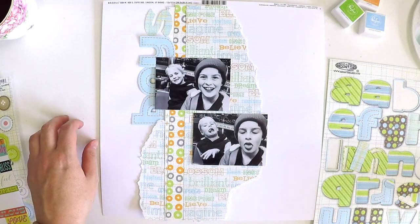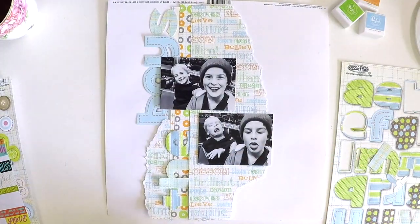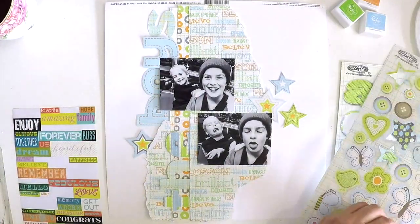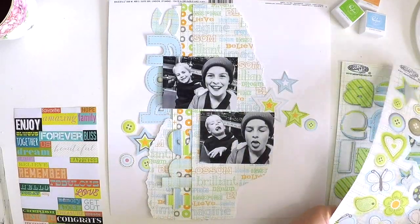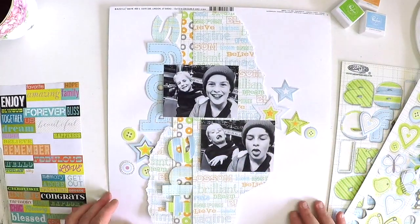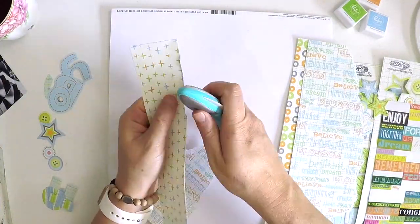I'm just pulling out some ideas, playing around — I hadn't thought too much about it, I just knew I wanted to use up these bits. This is a little die cut pop-it sheet, which is how ephemera used to come back in the day — we had to pop them out ourselves. How cute are these stars and buttons? They're really not too far off trend at the moment, even though these supplies would be at least 15 years old.